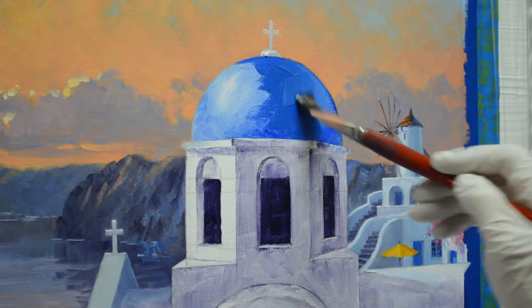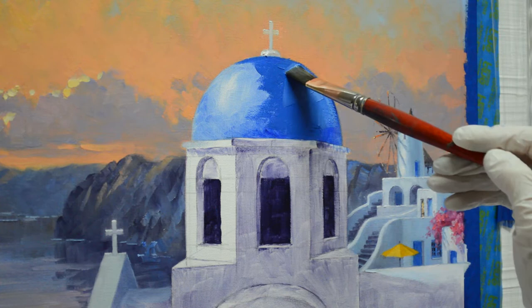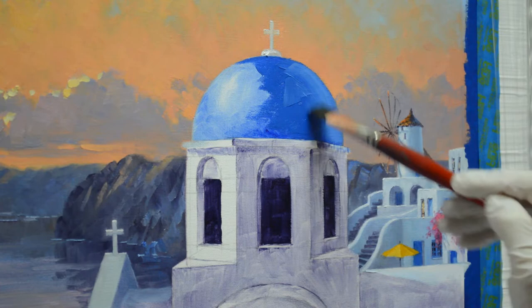I have saved my sky colors because what I'd like to do is go back and soften the edge of this dome so it goes around. Soft edges recede — they go back — and you'll see how I do that when I come back and soften this back edge of the dome. It will make that feel like it turns around. That sky is just a little bit wet, so I can still kind of pull that in there.